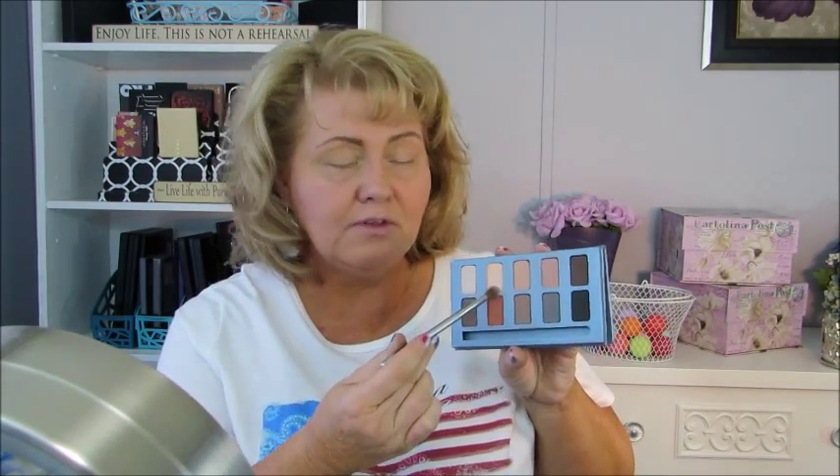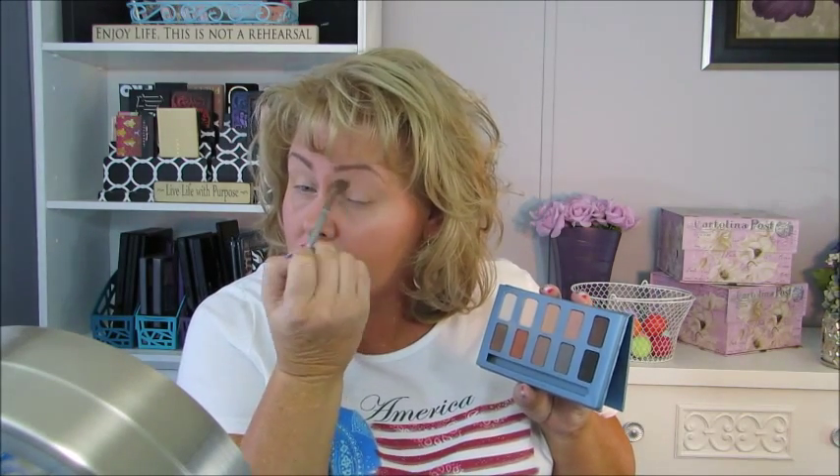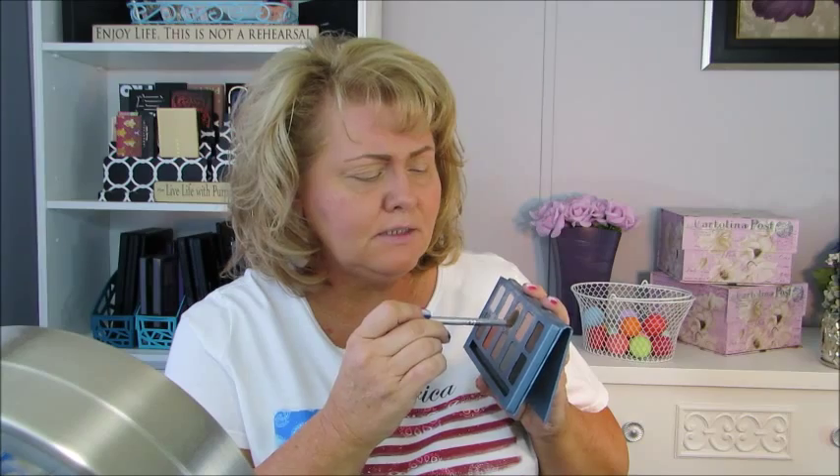I've decided to use my Stila In the No palette to start into my crease. I'm going to go in with the second lightest shade and just put that up from my crease to my brow bone. Then I'm going to go in with the third color and just a little bit of the fourth. This is an all-matte palette — they did have them on clearance, I don't know if they're still available, maybe on Amazon. I just want to warm up my crease a little bit.